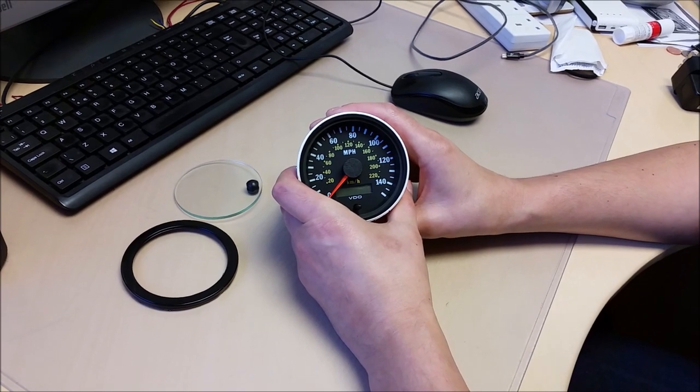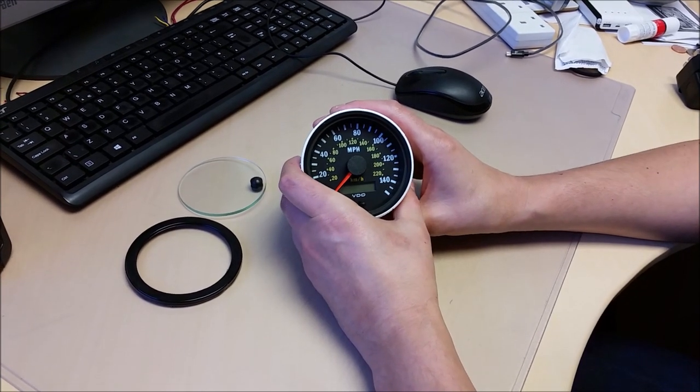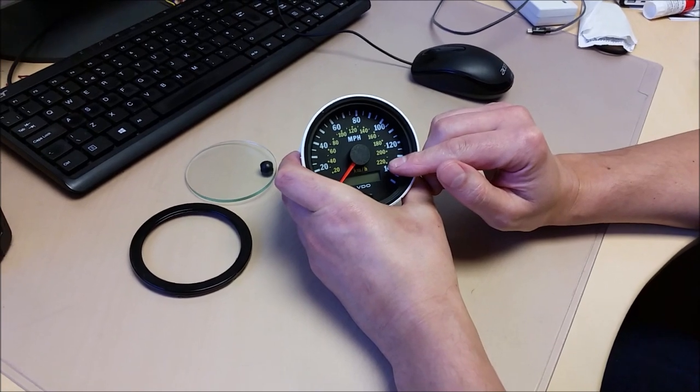We have a Westfield race car track car speedometer with a faulty display.